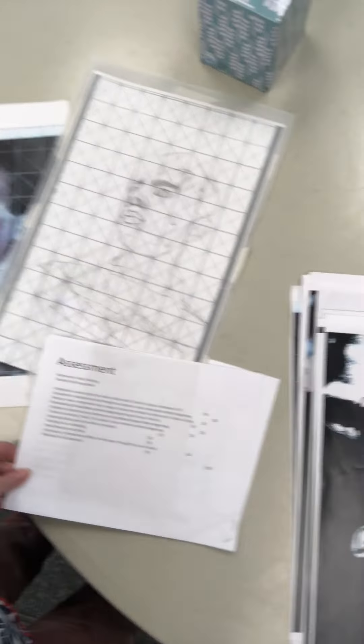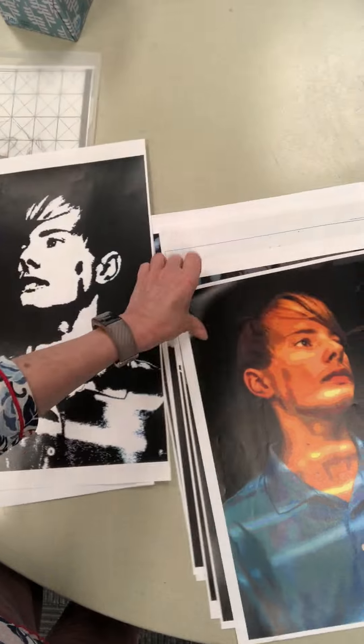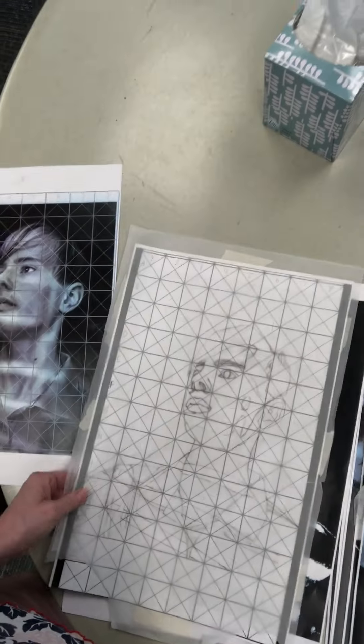He will have an assessment. He's going to draw it in black and white. We use a posterized version of his picture and he will end up drawing it backwards.